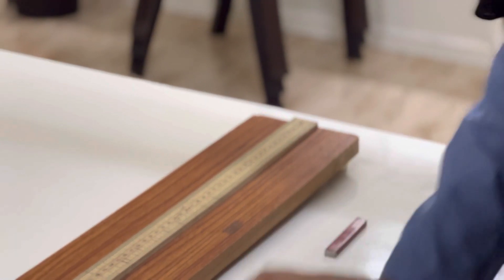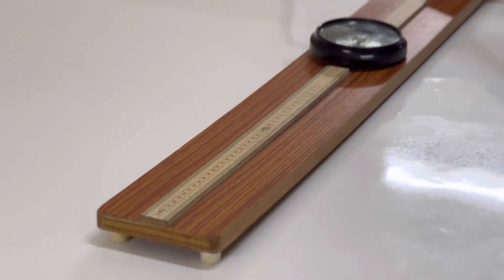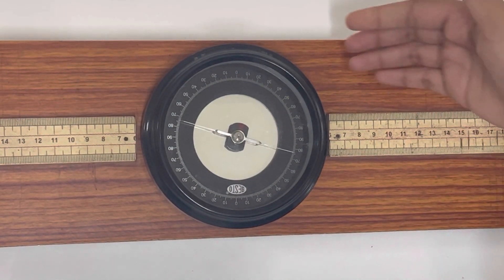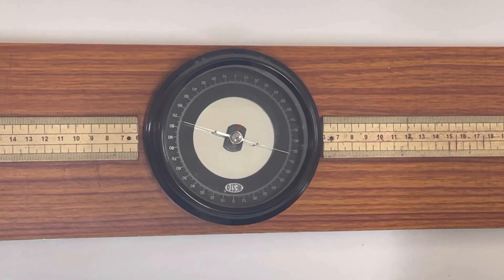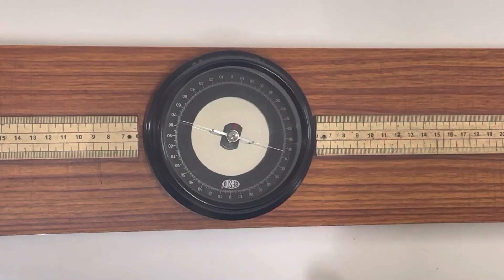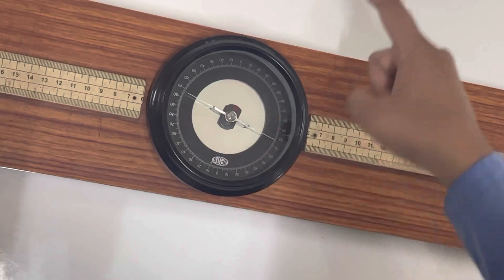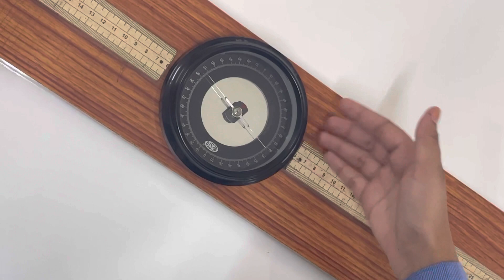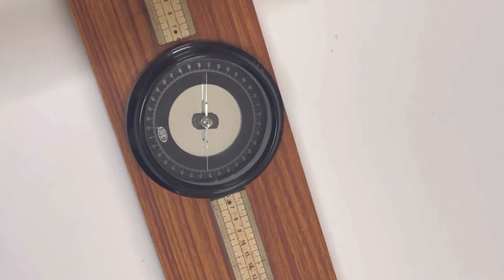Here is our apparatus. This is the deflection magnetometer. We have the scale and these two are the arms of the deflection magnetometer. Here we can see the compass. We have a circular scale inside the compass, and there are two things inside: a short magnetic needle and an aluminium pointer. The short magnetic needle always points north and the circular scale is divided into four quadrants, each graduated from 0 degrees to 90 degrees.